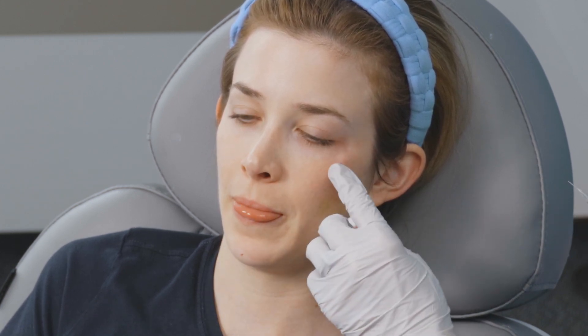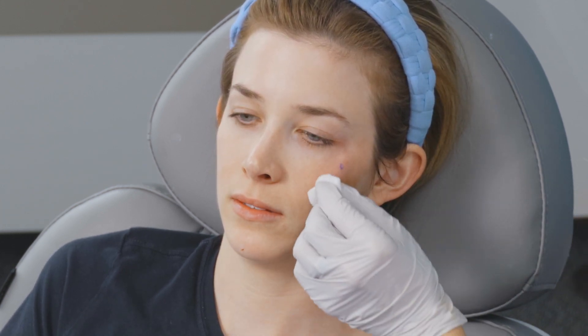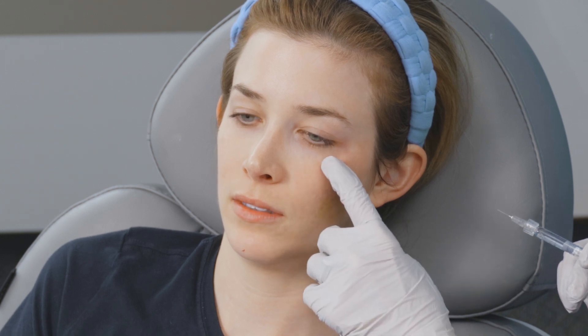You would do that for each spot you're going to inject. So if we want to put another drop right there, that's what we'll do next. So that is our safe map of that needle bolus on the cheek. Hope you enjoyed.